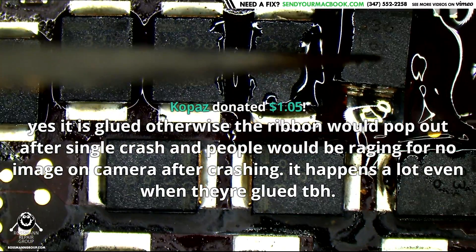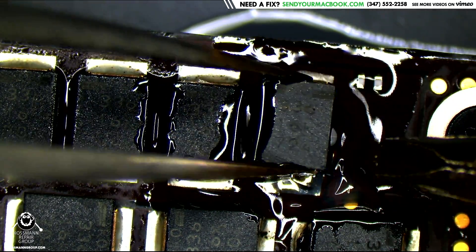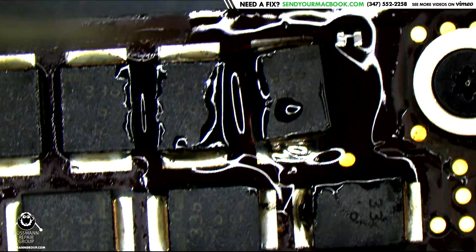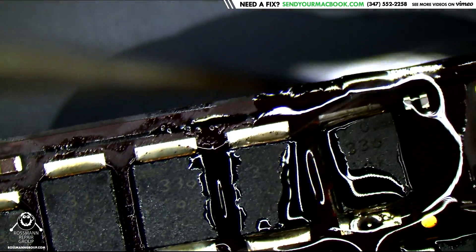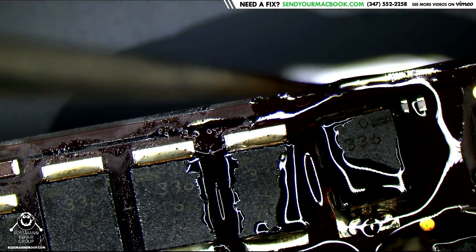Now what I'm going to do is I only put solder on one side — solder is on the bottom but not on the top. The reason I did that is because I need to make this level. This is really hard to do under a microscope; usually I'd do it without the microscope but then you wouldn't be able to see it. Let's see if it's possible to do this sideways.